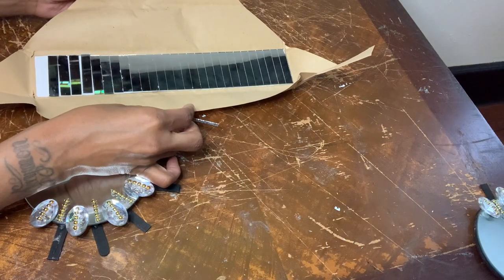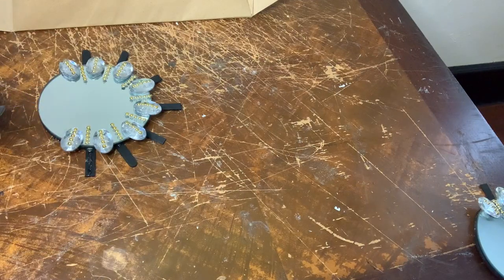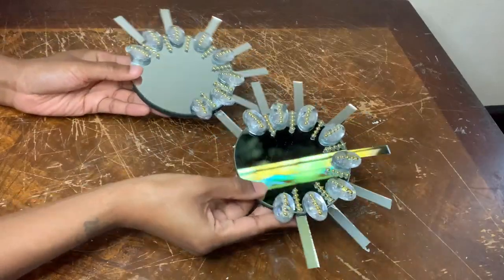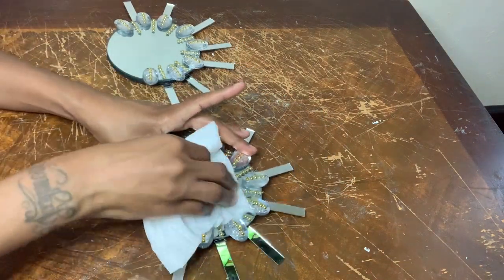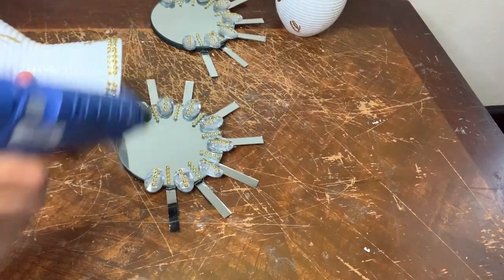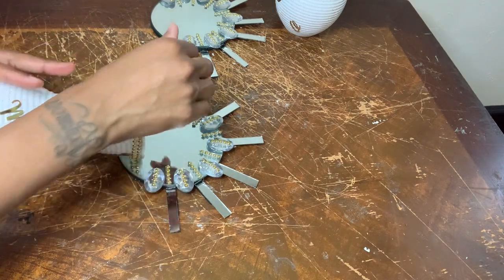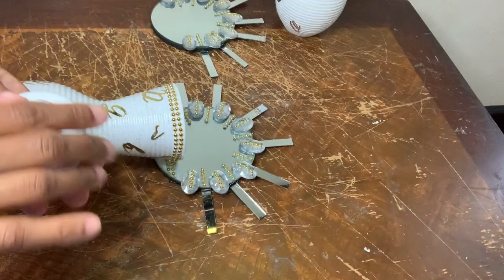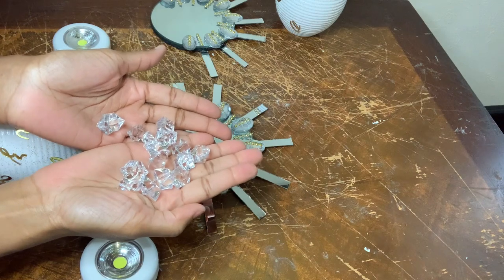I'll be placing these self-adhesive mirror tiles to my popsicle sticks, and even though they are self-adhesive I'm going to add a little bit of glue. I'm adding a generous amount of glue so my base can stick to my mirrors. Once this dries I'm going to add more glue to secure it, then add my push lights back to my base and my ice rocks.